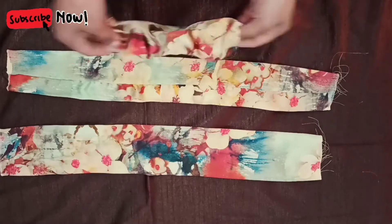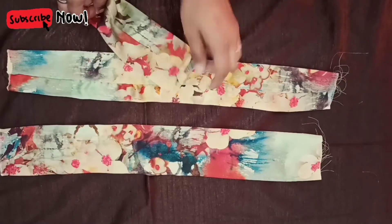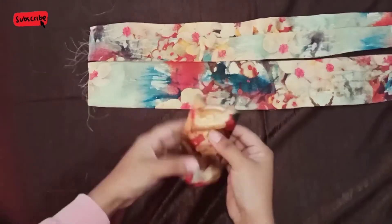So once the ironing is done, what do you have to do? You have to insert the elastic in the small pieces and stitch the sides.